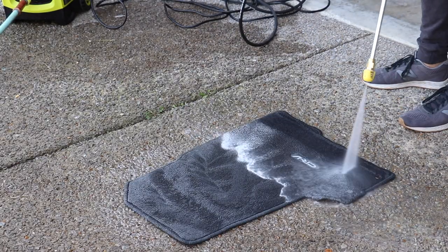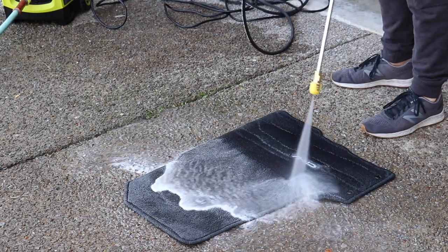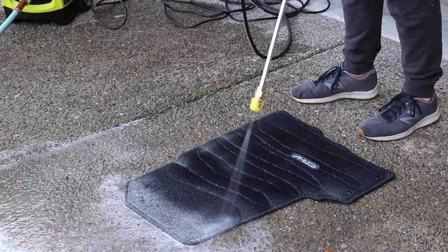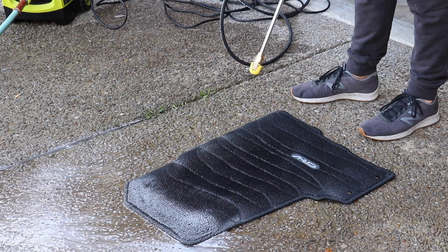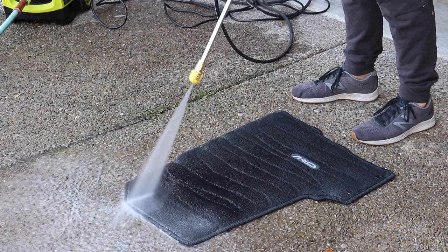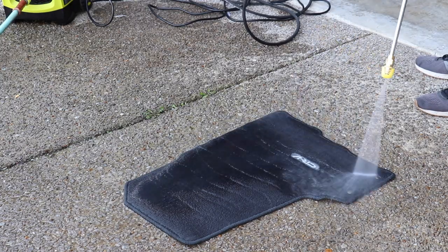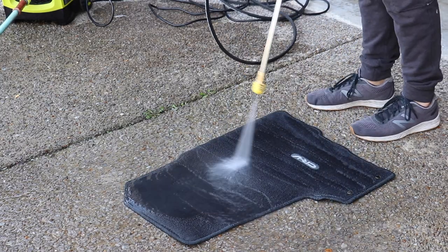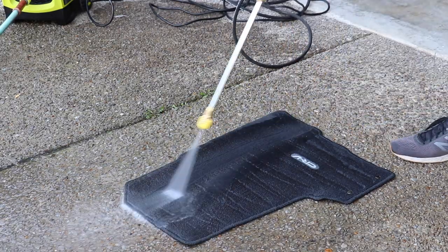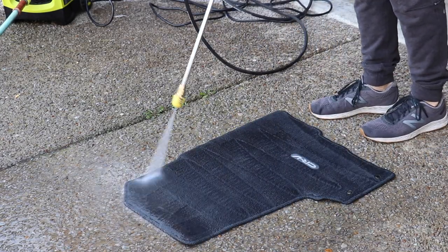Now the next thing I'm going to do is take out that pressure washer again, and I'm going to be pretty organized in how I'm doing this. You can see I'm pushing all of those suds and ultimately all that dirt from top to bottom, and I'm going to do this a few times. Basically I'm just draining the mat. I would use a pressure washer when you're doing this because by the time I'm done pressure washing, basically 99% of that dirt is gone — dirt that would not have been taken care of with just a regular, weak extraction spray.